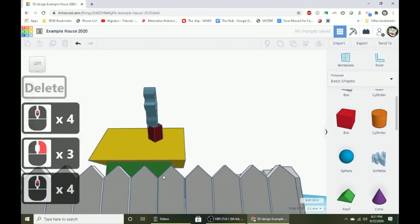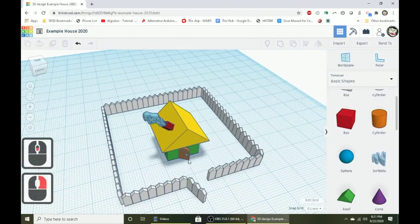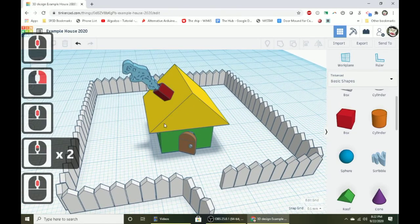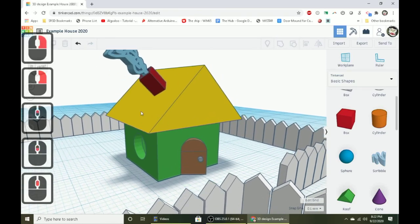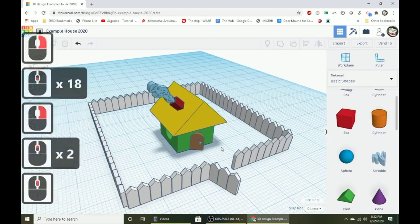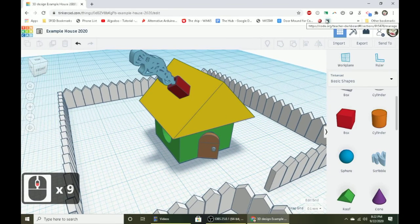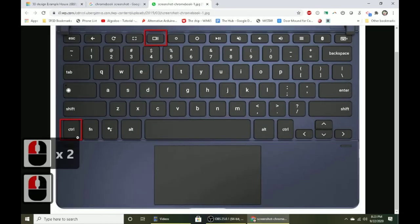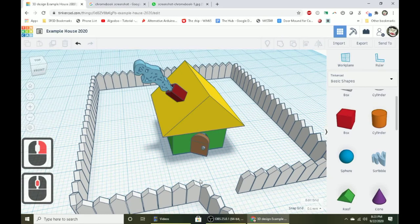Here's our finished design: a house with two windows, a door, smoke coming out of a chimney, and a picket fence around it with a gate. Remembering techniques — work planes, holding Shift, keyboard shortcuts, and using duplicate for repeating patterns — makes things so much faster and easier. To submit, take a screenshot zoomed in enough to show the details of the house and gate. On a Chromebook, take a screenshot with Control and the square-with-two-lines key, which saves to your downloads folder.